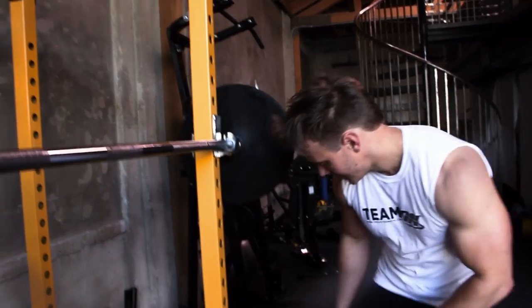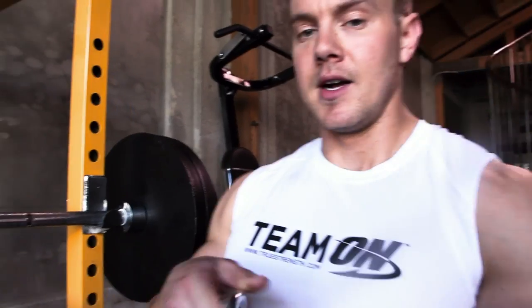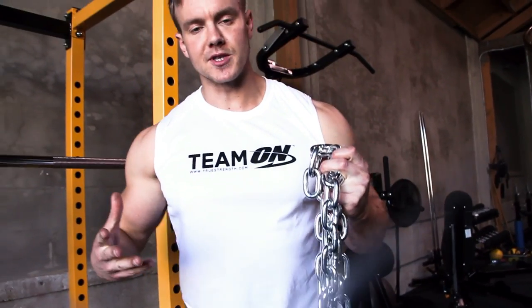What I'm going to add is these chains — not only to add extra weight, but to make the exercise more challenging and to allow the weight that I'm lifting to actually move around, which will incorporate more stabilizing muscles to come into play.